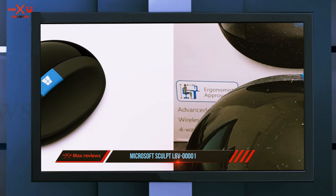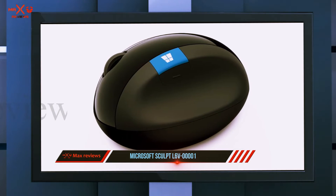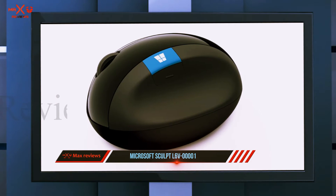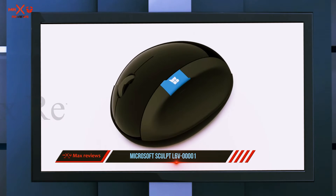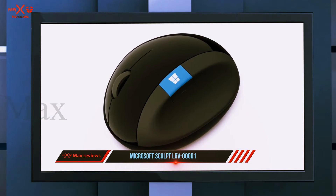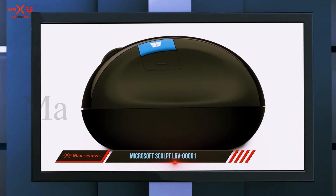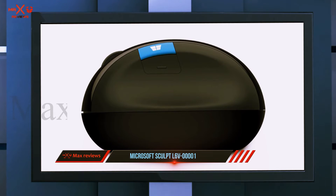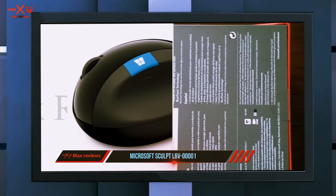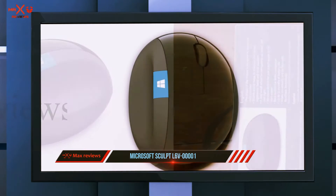The Microsoft Sculpt ergonomic mouse is compatible with more devices than most other options on this list. Beyond working on any Windows computer and Mac, you can also run it on Android-based computer systems. It requires two AA batteries, but with those the power source should last up to 12 months at a time. It uses a USB receiver design and has a maximum usable range of 10 meters.